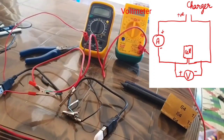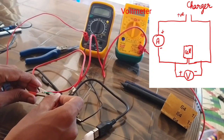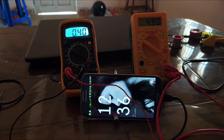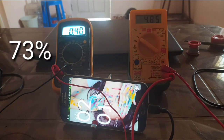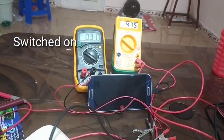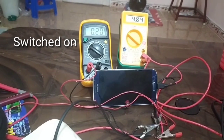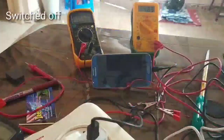We take a positive wire across one of the ends, and we can do it in the circuit. Now we are ready to charge the phone. We are doing 25%, 50%, 60%. If we look at the current, it is not changing.